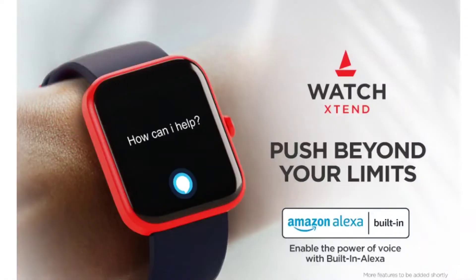One of the best features of this Boat watch is the built-in Alexa voice assistant. You can set alarms, set reminders, check weather, get cricket score updates, and access various other Alexa skills directly from your wrist using the voice assistant feature.